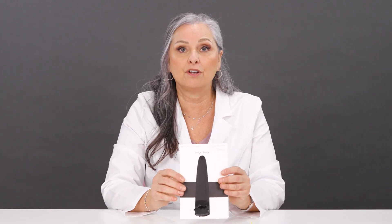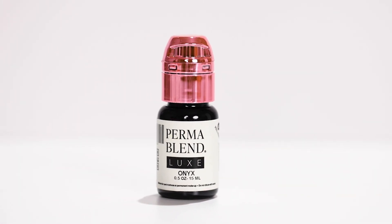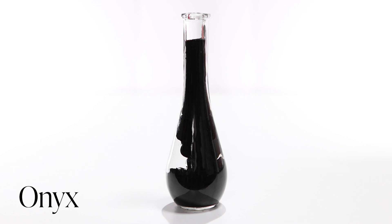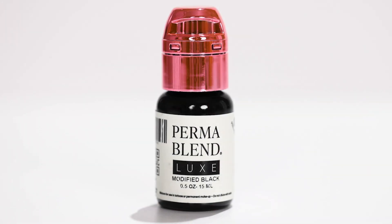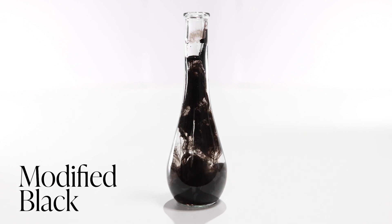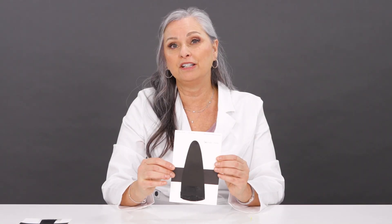As we move on, we'll keep adding colors to the Luxe line. Right from the beginning, we're starting with only four eyeliners and will continue to push in color as we make them. The first liner is a carbon-based black called Onyx Black — just our basic black eyeliner with a very high percentage of carbon, just like you're used to using in the Permablend line. We also have a new modified black, made with one of those oranges, which allows that undertone to have a slight hint of warmth so those black liners stay really black.